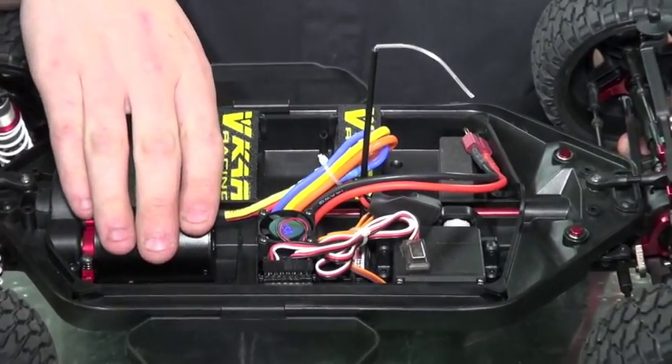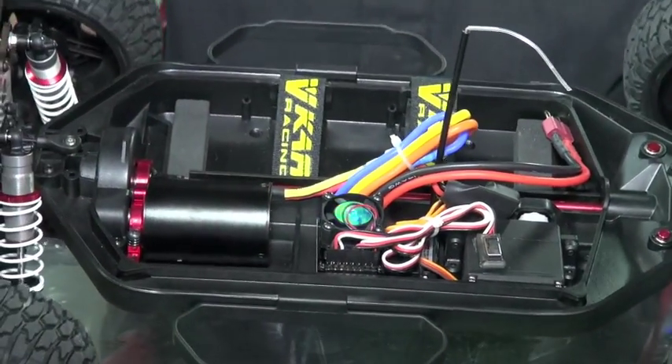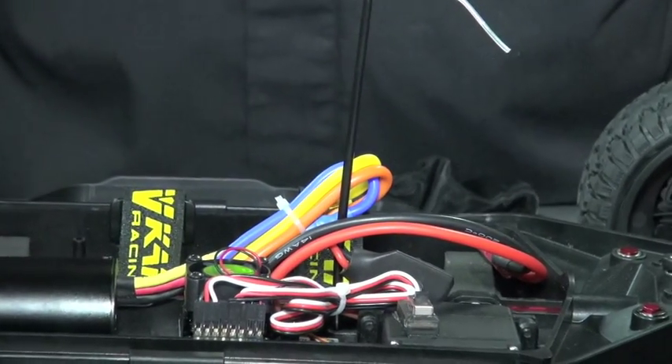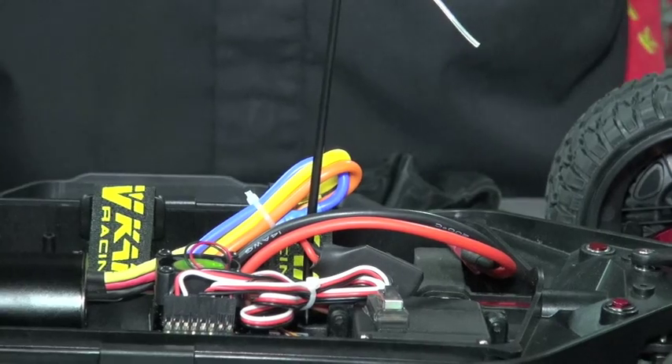The 3000 KV motor will push this car at approximately 50 to 60 km an hour speeds. It also comes with a 4000 milliamp 7.4 volt LiPo battery.